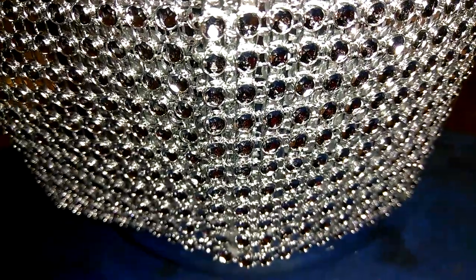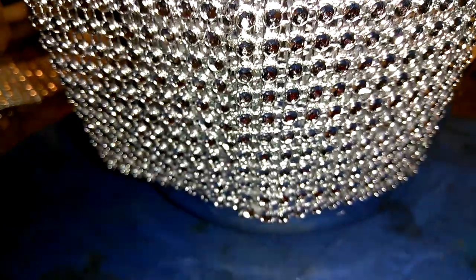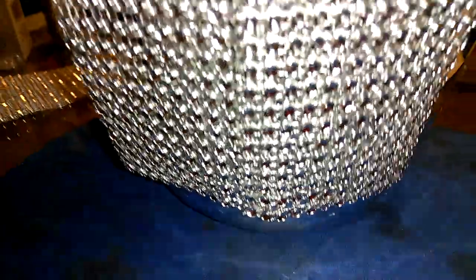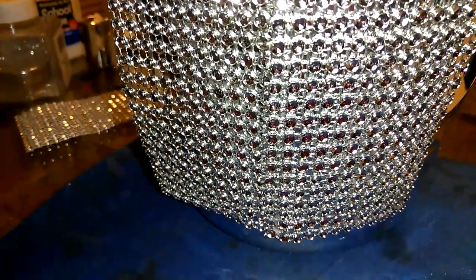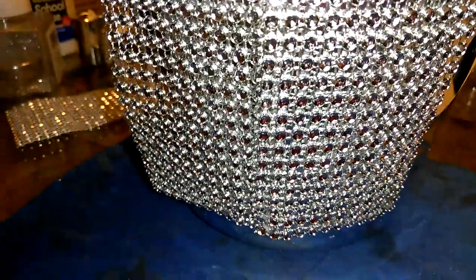I put the second row on, and if you look at it good you'll see at the bottom it overlaps, but that's okay. You're gonna have to do this all the way around, but when you finish with it and look at it you're gonna see that you really like it. I'm gonna show you a technique I used to cover the overlapping where you can't tell that it was overlapping. I'm gonna go ahead and complete this and show you guys what it looked like at the end.